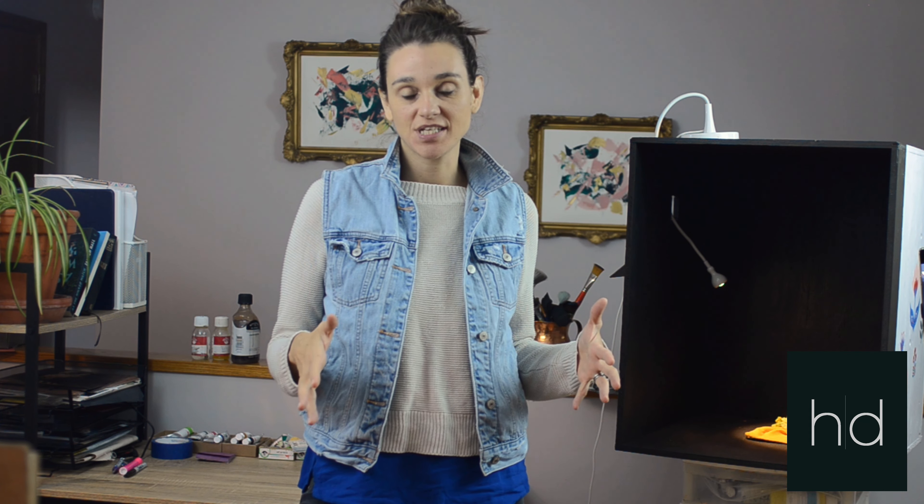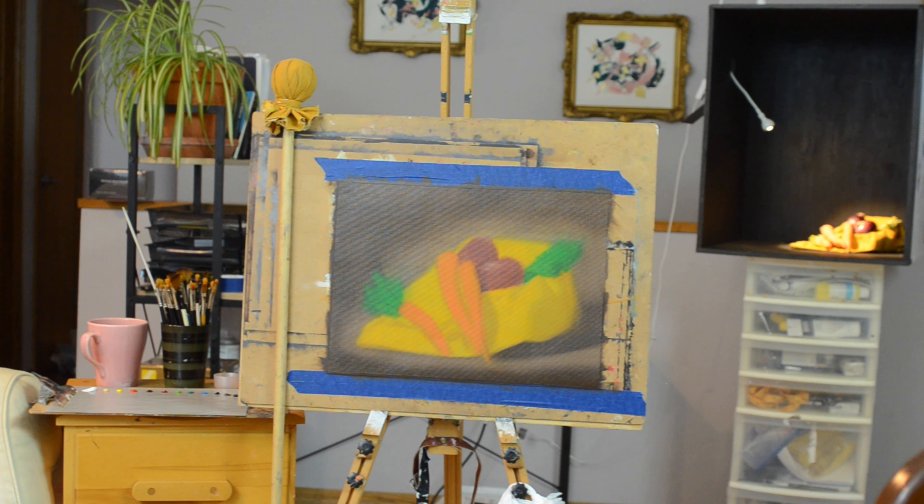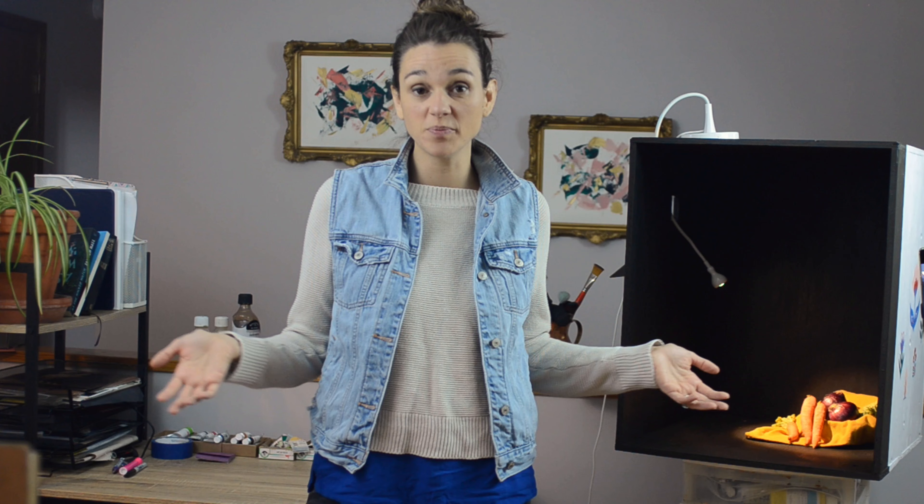Hello everybody! Welcome to another video. Today I'm going to be painting from direct observation and I thought it would kind of be fun to take you along and see some of the process, some of the items that I use and the way that I set up my art studio in order to paint fine art oil paintings.